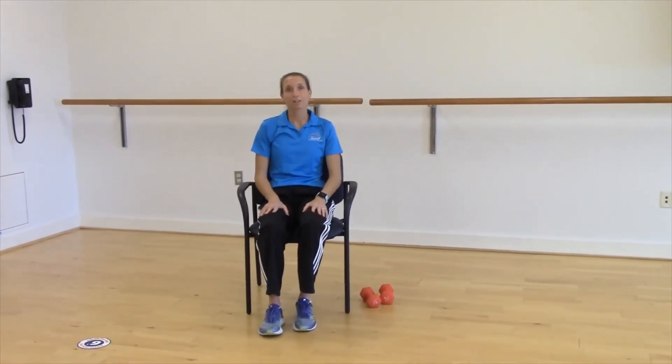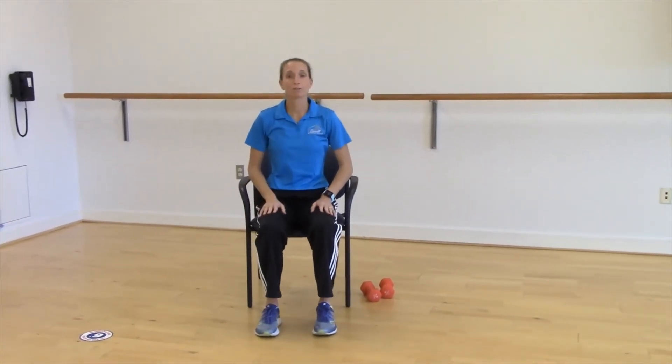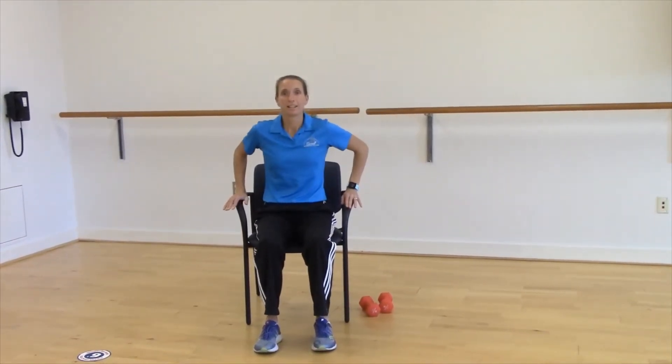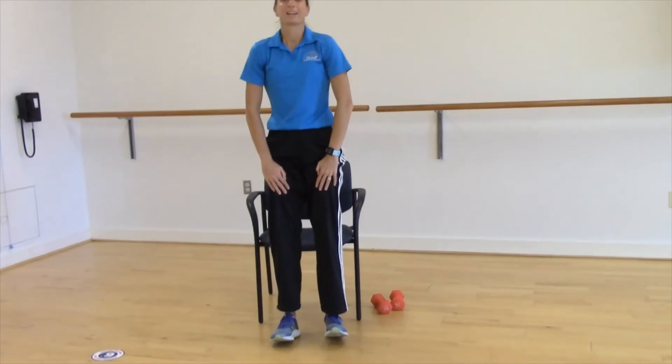Another option for really strengthening those stabilizer muscles in the legs is doing some chair sits or chair stands. Scoot forward in your chair a little bit, feet about shoulder width apart. There are many variations: you can start by just using your hands on the arms of the chair — the easiest variation. Another way is hands on your thighs, standing up and sitting down. You could try arms across your chest, then arms out in front, then arms overhead.